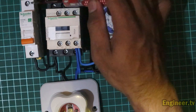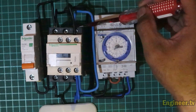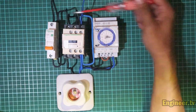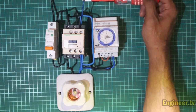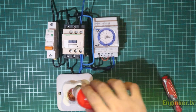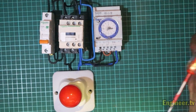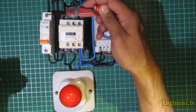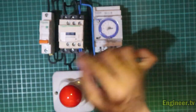Kita masukkan 220 volt, dimana fasanya saya masukkan di incoming MCB dan netralnya di nomor lima kontaktor. Ini adalah power dari sisi PLN. Sekarang kita pasang lampunya dulu. Kita akan melakukan simulasi — pertama kita cek dulu apakah arus sudah masuk. Oke, sudah masuk, sudah ada arusnya.